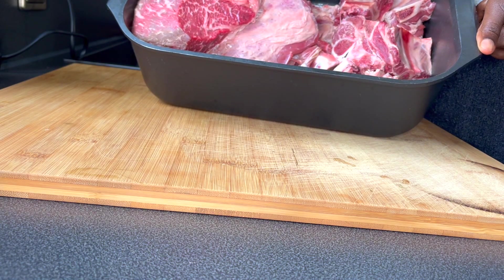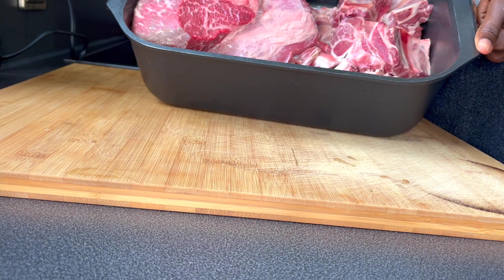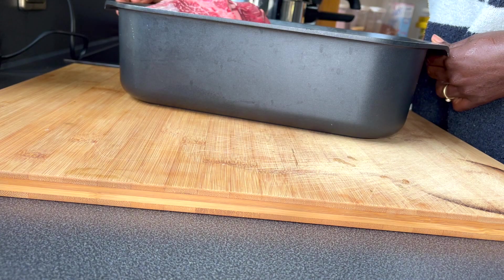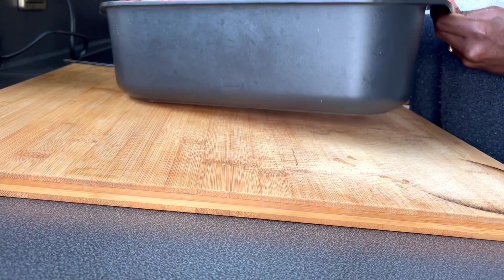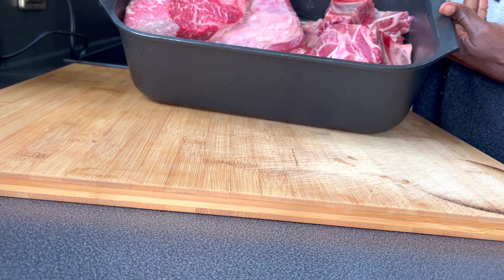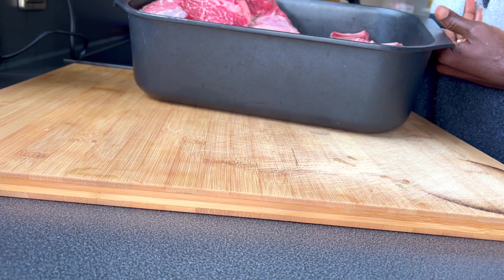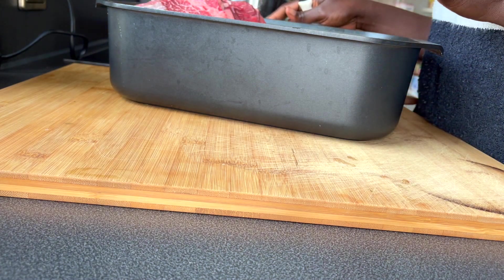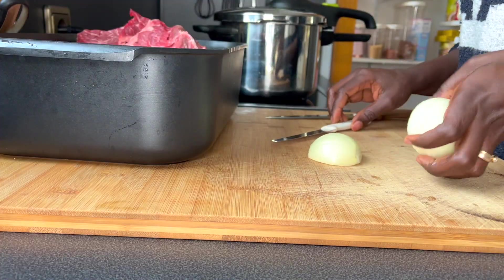I'm going to steam fry this meat as a meal prep. When it's cooled down, I'm going to portion it and have it go into the fridge or freezer. Whenever I'm cooking any dish that has to do with meat, I just have meat already prepared to go, which is going to cut down on my cooking time and save energy.